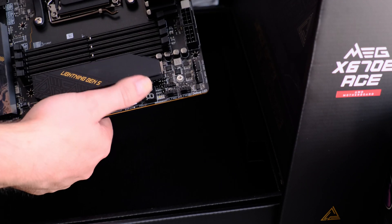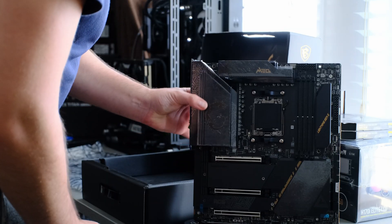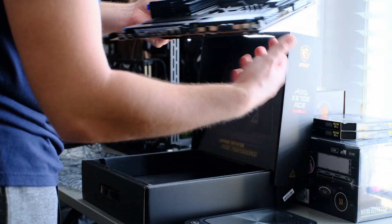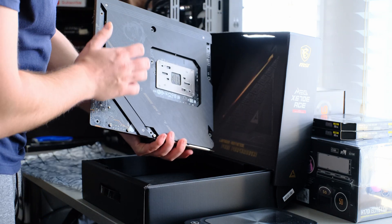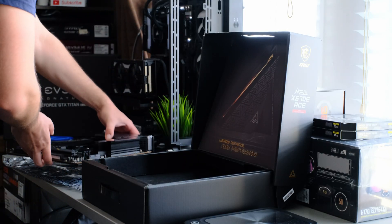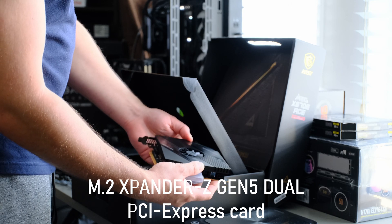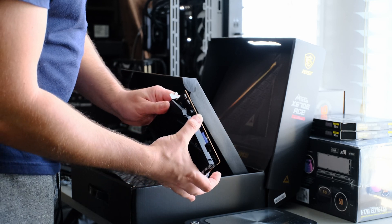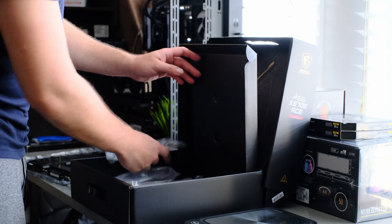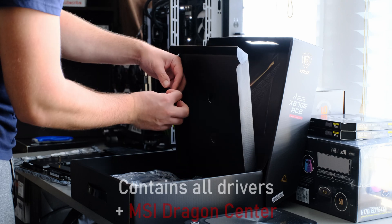Very subtle gold and black theme — what's not to like? It is a chunk of a board. Nearly 2.3 kg — that is what I call heavy. Obviously a full metal backplate, which will help with the cooling. It's bundled with some cool stuff: a dedicated PCIe expansion slot for two SSDs, SATA cables, the Wi-Fi antenna and module, some RGB cables, and SSD standoff screws.